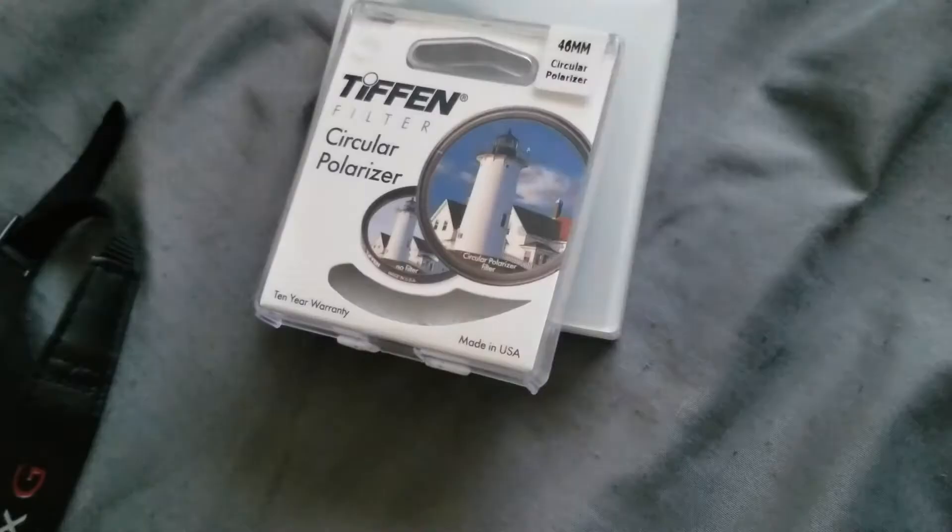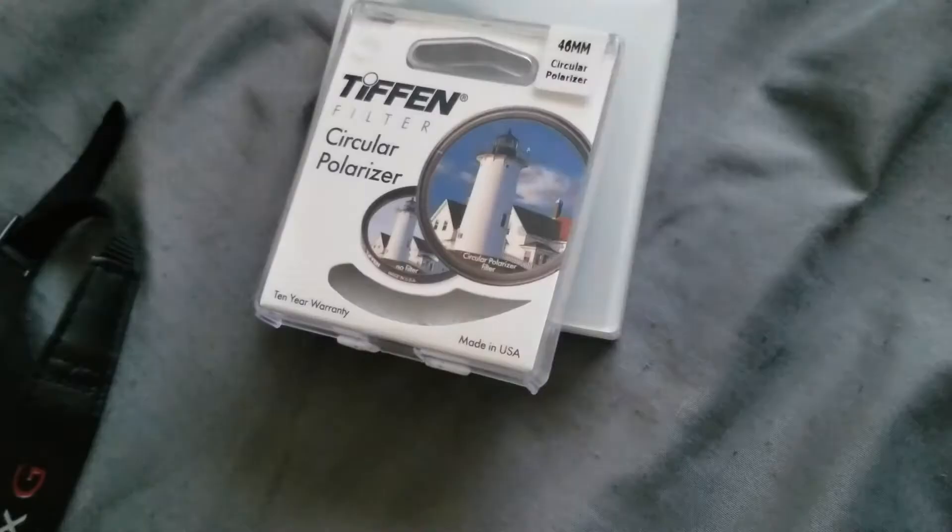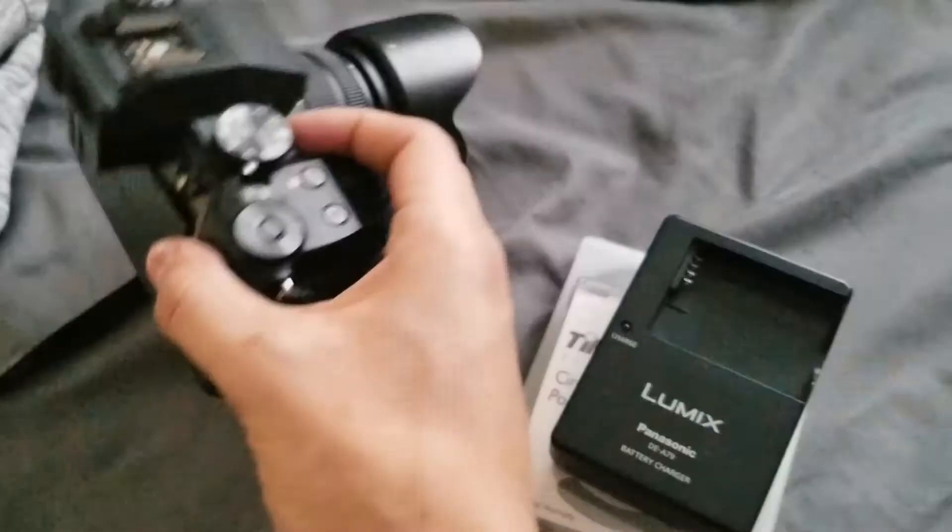So this is what came in it - a 46 millimeter ND filter with a polarizer, a battery, and a 128 gigabyte SD card. For the low too. Today we are going to be removing the roof headliner.